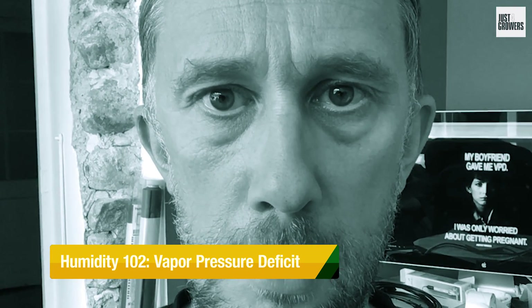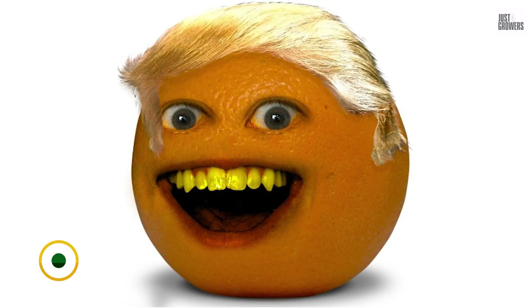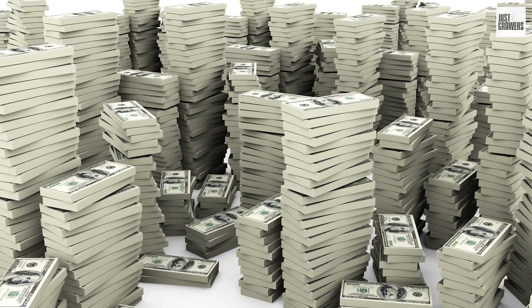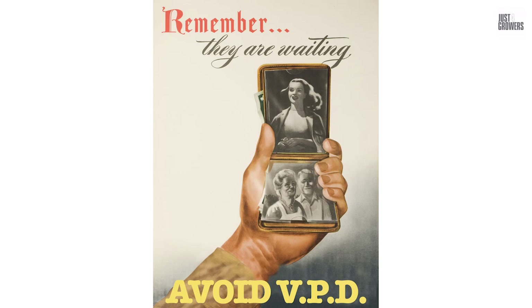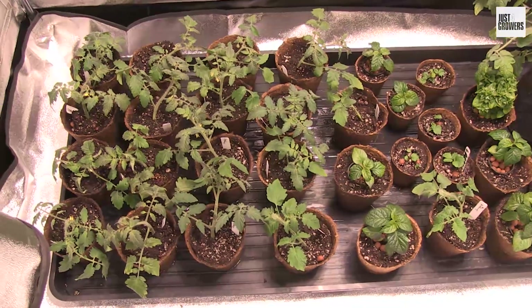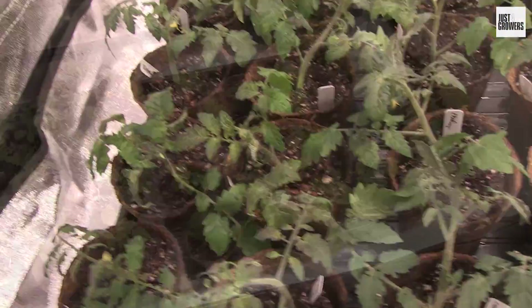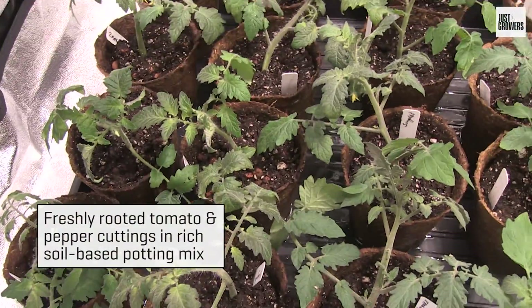Maybe it's just me, but the term vapor pressure deficit or VPD immediately sounds like something bad — bigly bad. Like a $347 billion trade deficit or something you need to treat with a special ointment. Either way, you're going to live and learn, amigos. Seriously, VPD is neither intrinsically good nor bad, or infectious for that matter, thank God.